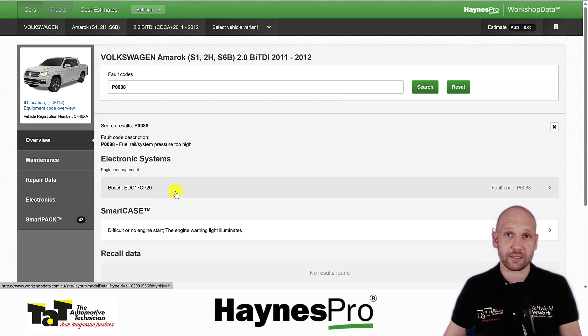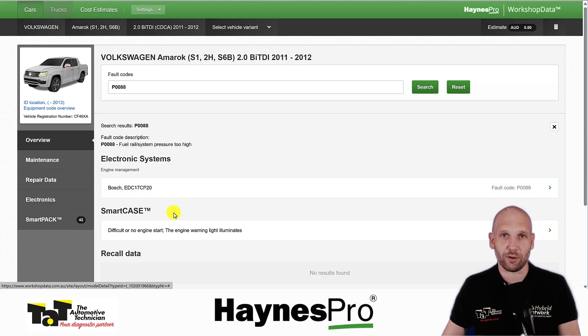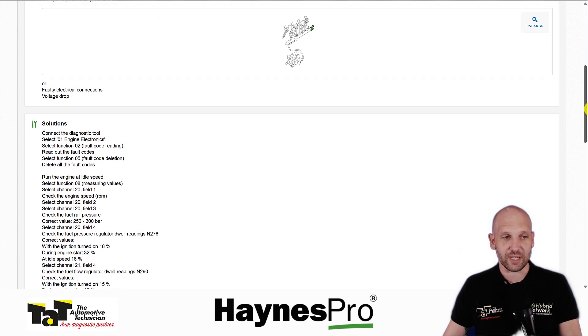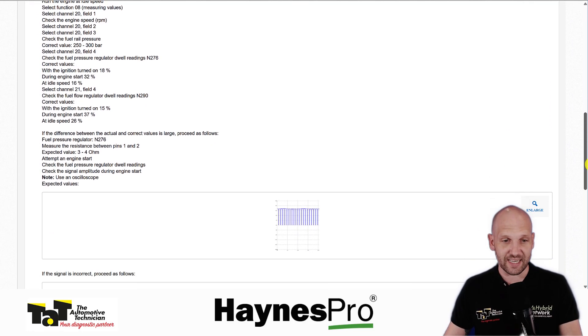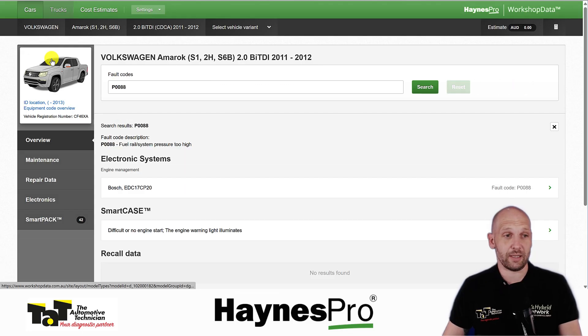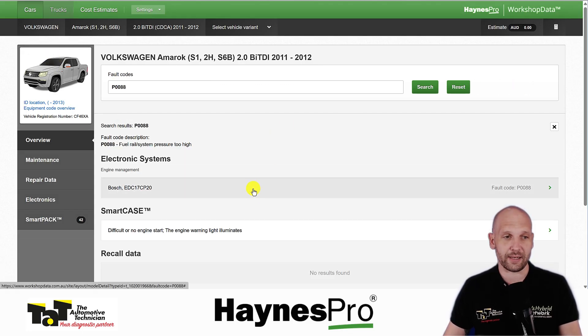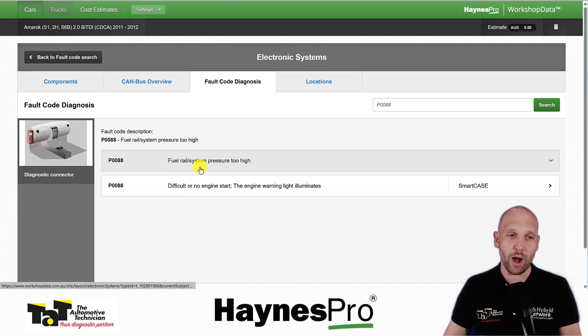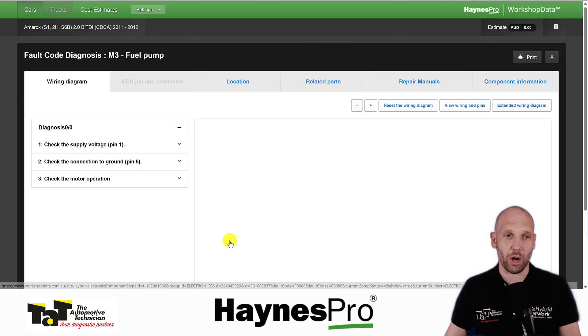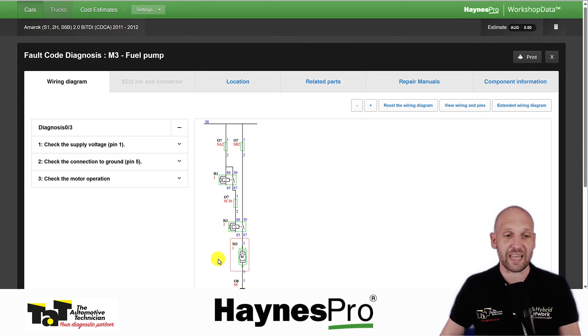VESA guides us through a fault finding process and also checks its smart cases — in this case there is one. It's grabbed a common fault on these vehicles, walks you through with some test procedures, things we should see for the control of that component, and what the actual fault is. What I think is an absolute standout is how it then says: if we're dealing with a fuel rail pressure too high code, here are the things you should probably be checking. We can go into these components and it builds a plan for us, with the full wiring diagram broken down to just what we should care about for this fuel pump — circled in red.